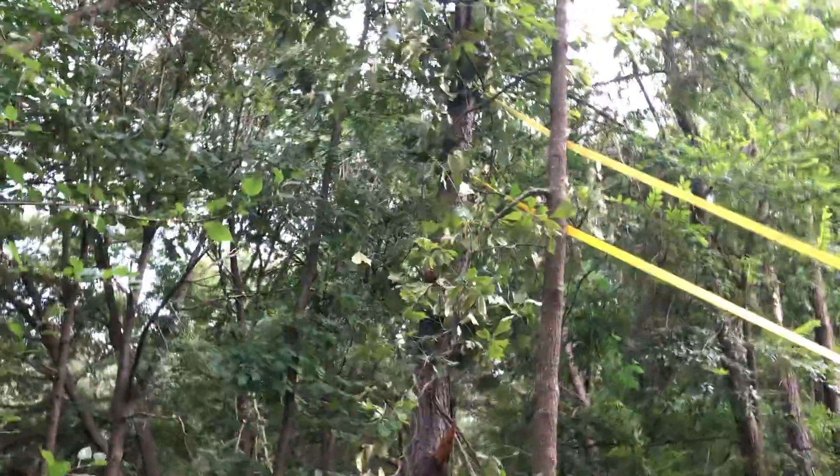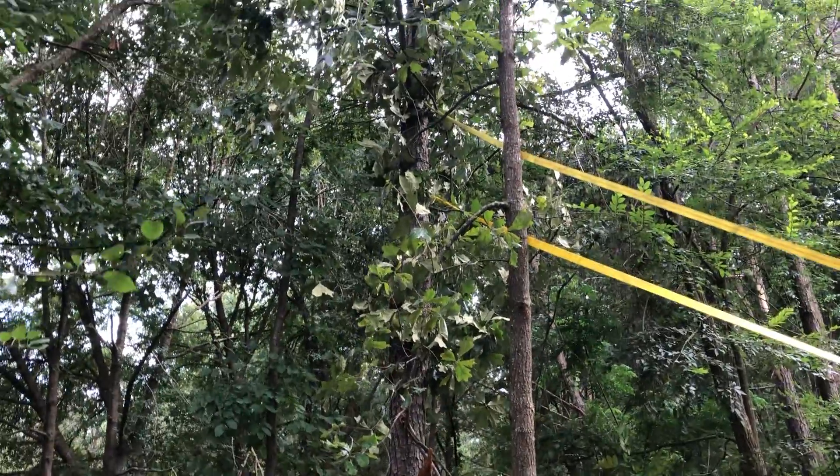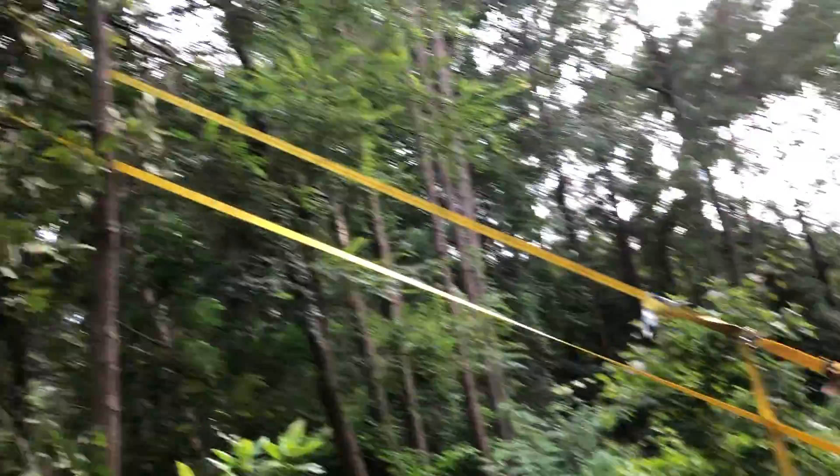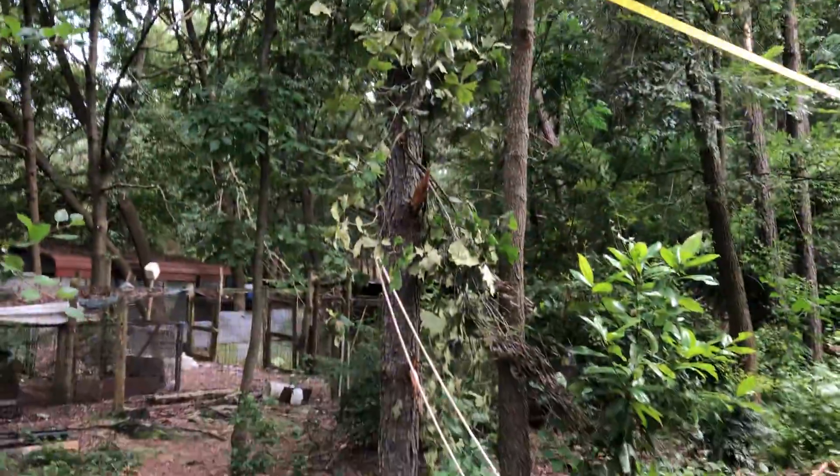And what that did was, when it was leaning at like a 45 degree angle, I got it down to like a 30. And I did something stupid — got up there with a ladder. I've been playing games with ratchet straps all day. And now, if you look at this tree, it's standing almost perfectly straight up.